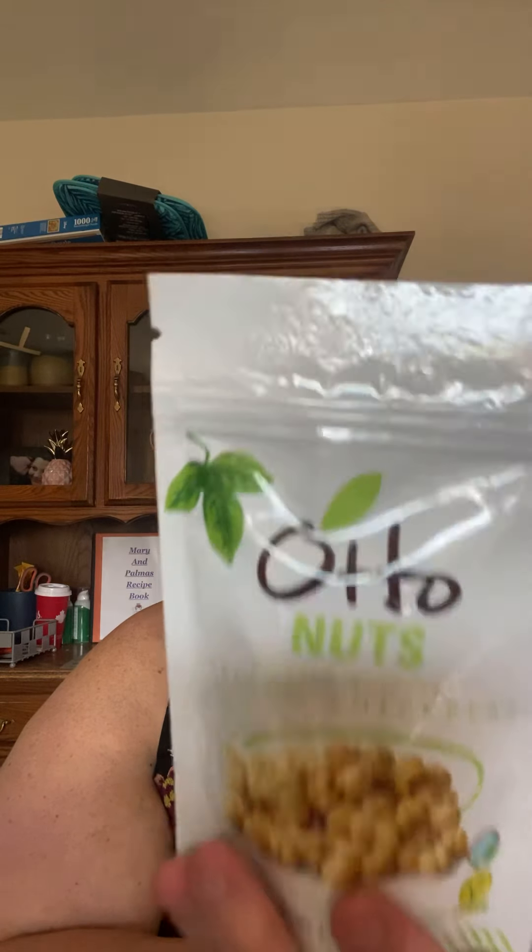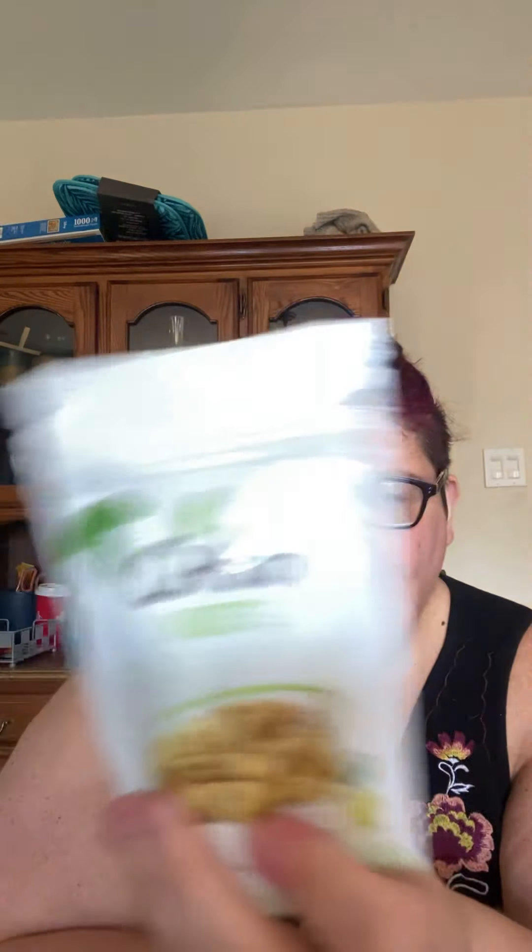Next — salted roasted chickpeas. Mmm, chickpeas. Want to try one? Ooh, it's soft. Mmm. It's salted. I mean, it says salted — whatever, anyways.